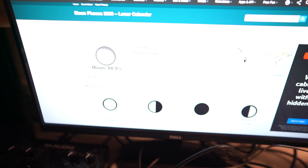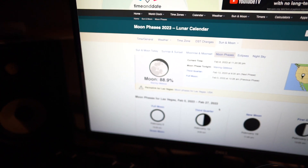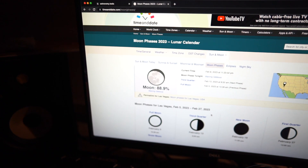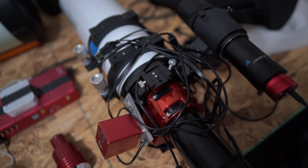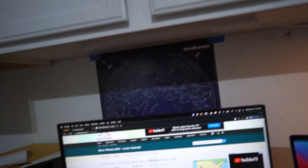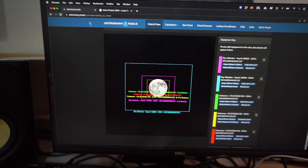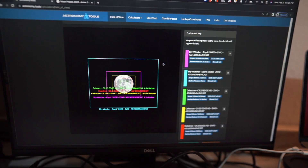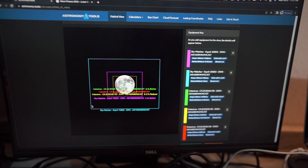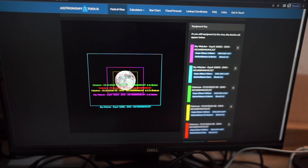Tonight's target is the moon. The moon is almost 88.9% illuminated, so about 89% illuminated. Tonight's plan is to use this telescope, the SP100. The blue rectangle you see is the frame I'm going to be using, and the moon is going to be this small within that frame.